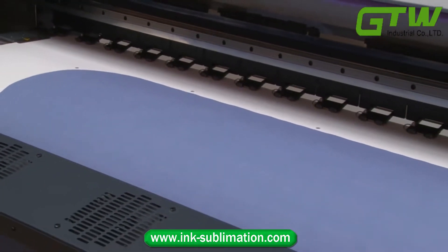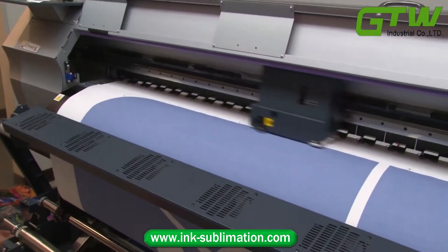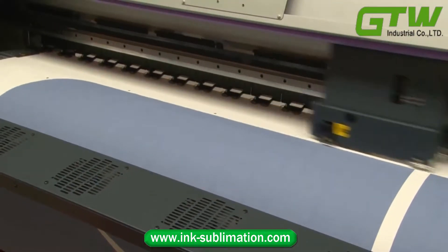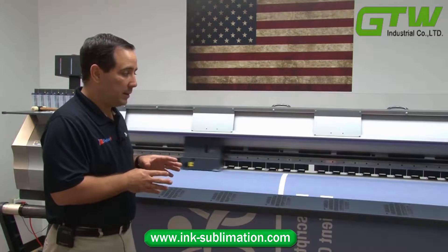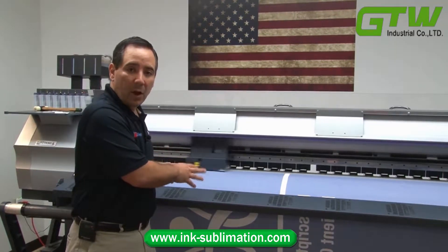This step in the process is very important to know about when you're selecting a trade show display, because some providers use a faster or more inexpensive method of producing fabric graphics, which is to print directly onto the fabric.